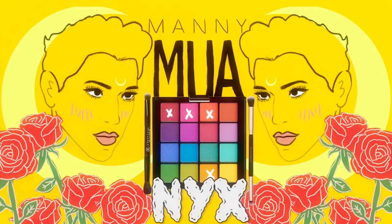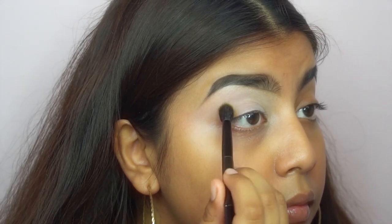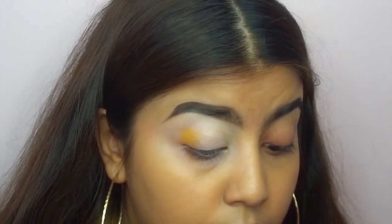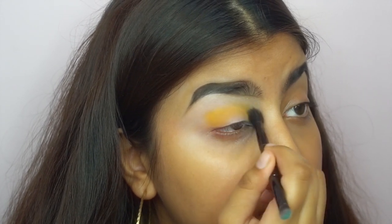Hey guys, so today's look is in celebration of pride month and I have included members of the community in this video. Some of them are content creators so let me know if you recognize anyone.